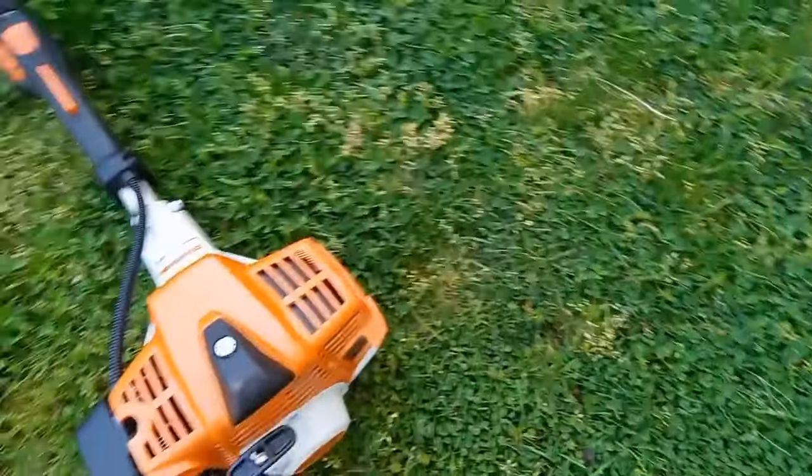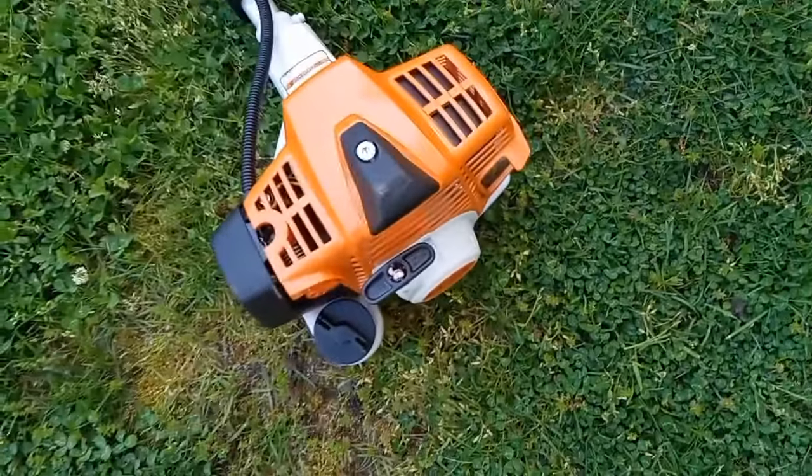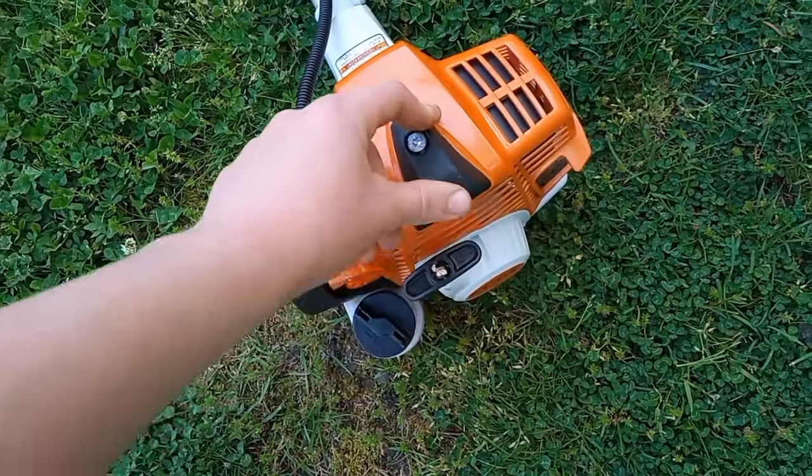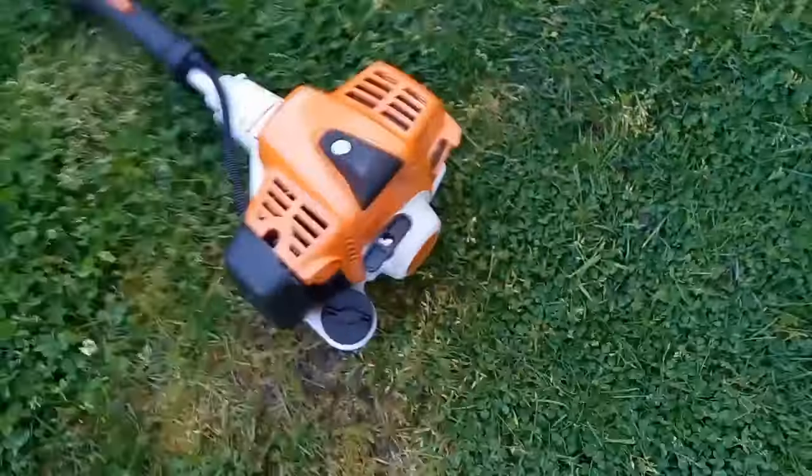If you're wondering where the spark plug is, you need to unscrew this thing and then that's the spark plug. The air filter is right there — just unscrew that little thing. The choke is also right there.